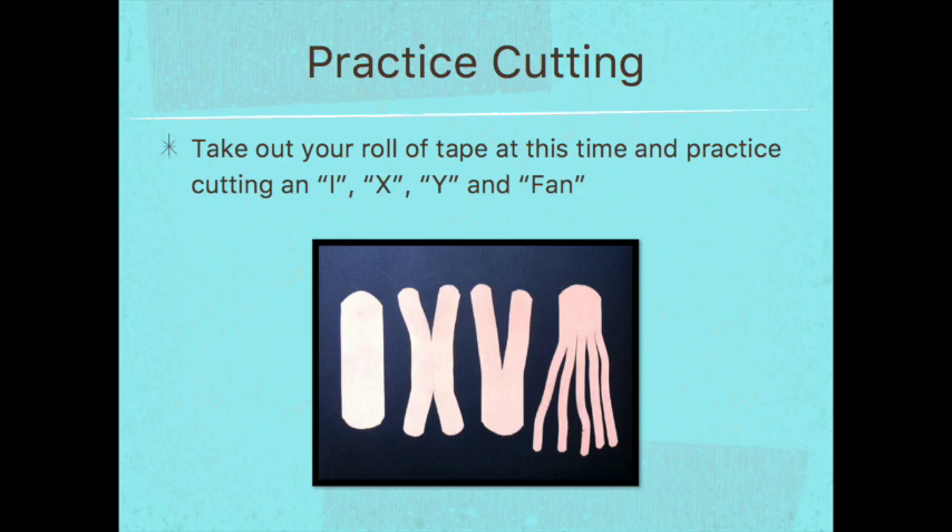If you have some tape on hand, take it out and practice cutting the different cuts: the I, X, Y, and fan. There's a video coming up next where I'll walk you through all of those. Get your tape and scissors ready, and when you get to the next video, we will go through the cuttings together.